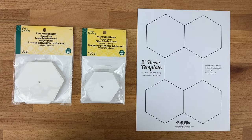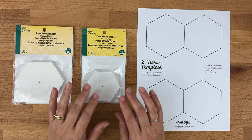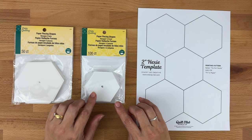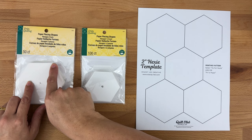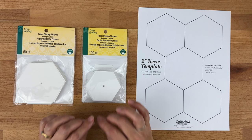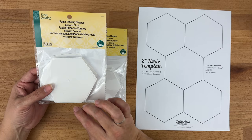Next up we have our templates. We're going to be using hexagons, also known as hexis. Hexis are a very traditional shape for English paper piecing, and today we'll be making a traditional grandmother's flower garden. They come in different sizes — today I'll be using a two-inch hexagon, measured across one side. They are reusable, so once you finish with them you just take them out carefully and reuse them again and again.